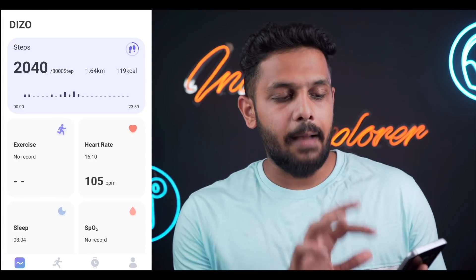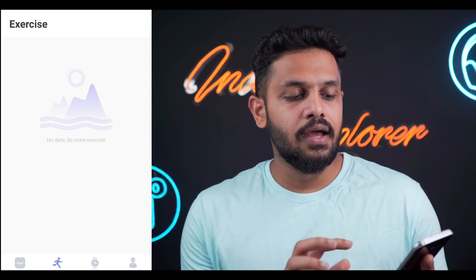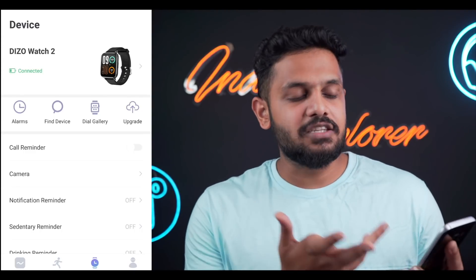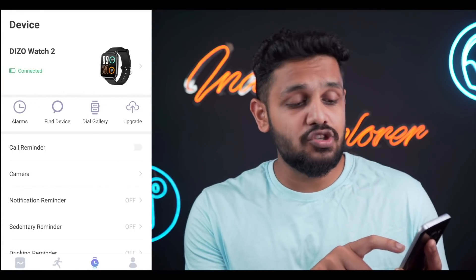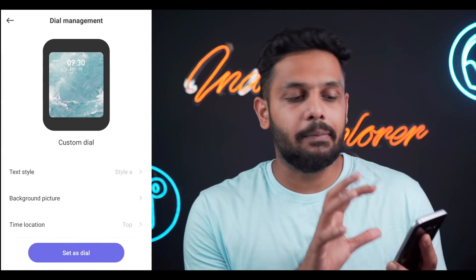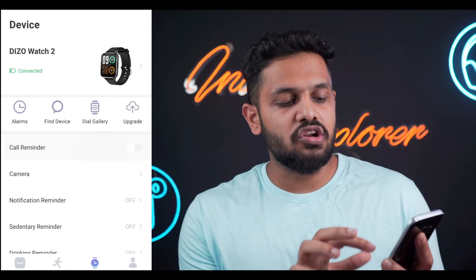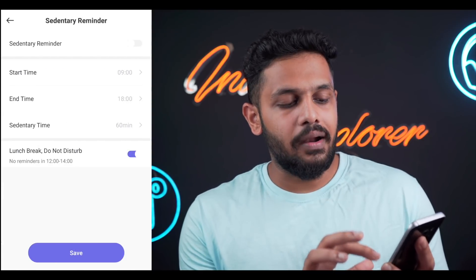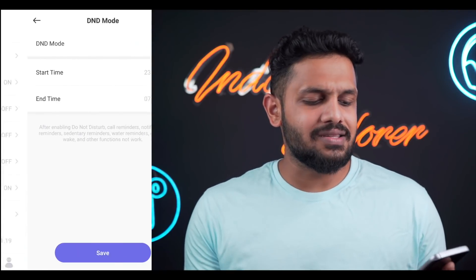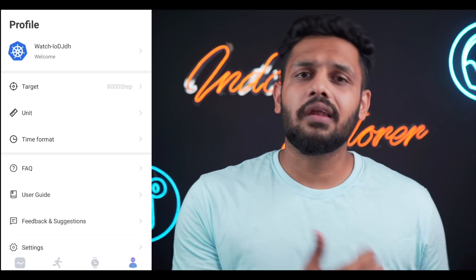The official companion app shows step count, heart rate, and SpO2 readings on the front page. You can access recorded workout data and device settings including alarms and find device. In the dial gallery you get 100-plus smartwatch faces to choose from. There is also a custom dial section. The app includes call reminders, notification reminders, sedentary reminders, and drinking reminders. A health monitor feature provides continuous 24-hour HR readings. You can set your profile, target, unit, and time format. There is also a female health tracking option.